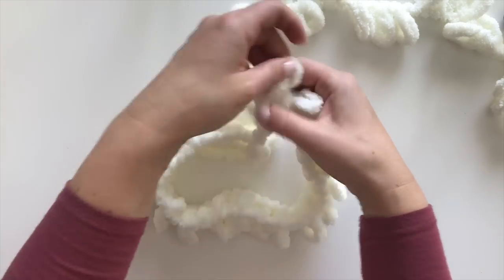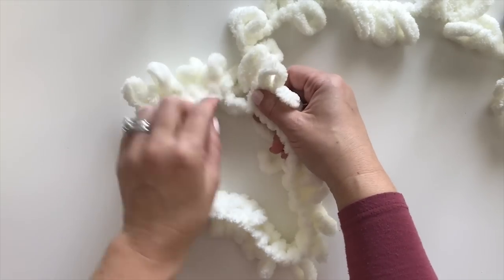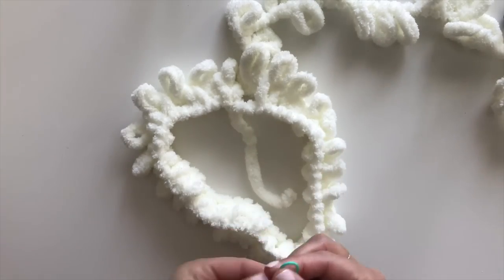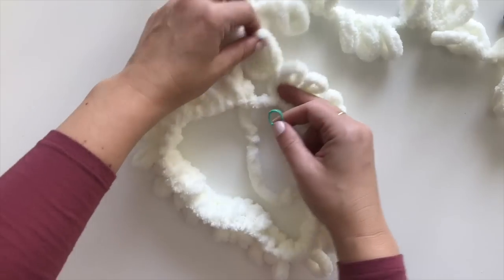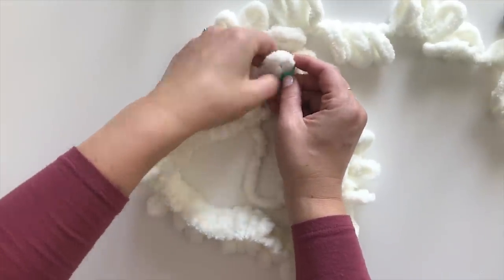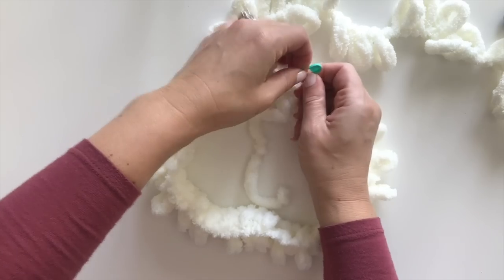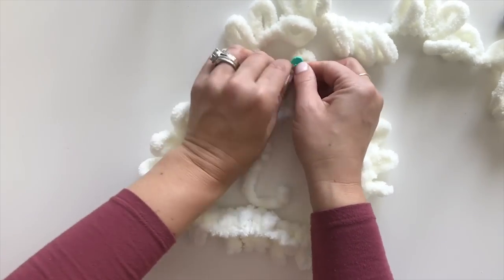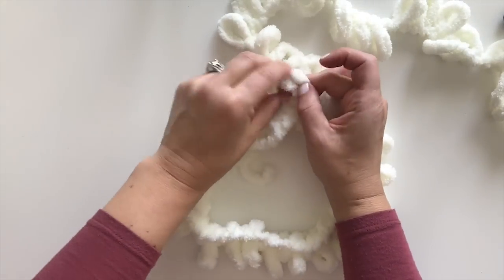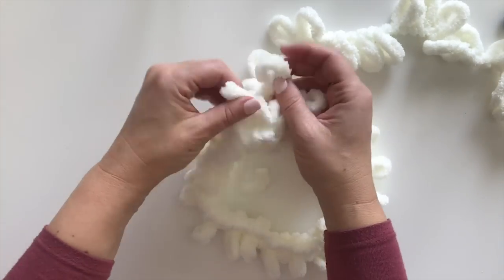I'm almost at the end — I know because I've come back to my beginning loop and my little tie. I'm going to take a stitch marker — you can use a safety pin as well — and put it here so I know I'm at the beginning and end of my next round. Now we're going to go around again. You're actually going to make a total of eight rounds just like this.